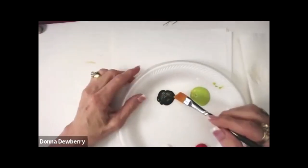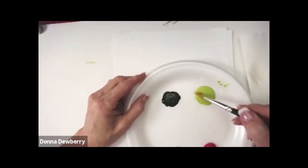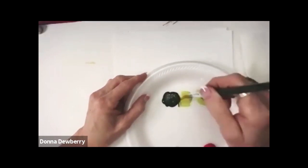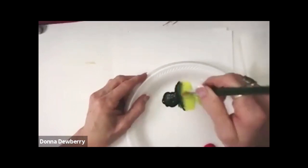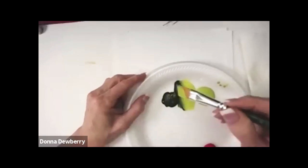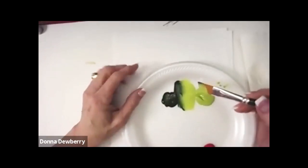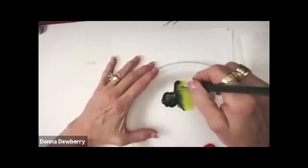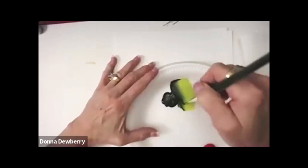I want the dark to be on the toe. Since the colors are too far apart, I can pick up and then side stroke the second color. This brush in my set is a five-eighths. I'm picking up citrus green on the heel, and the toe is sap green — citrus green and sap green.